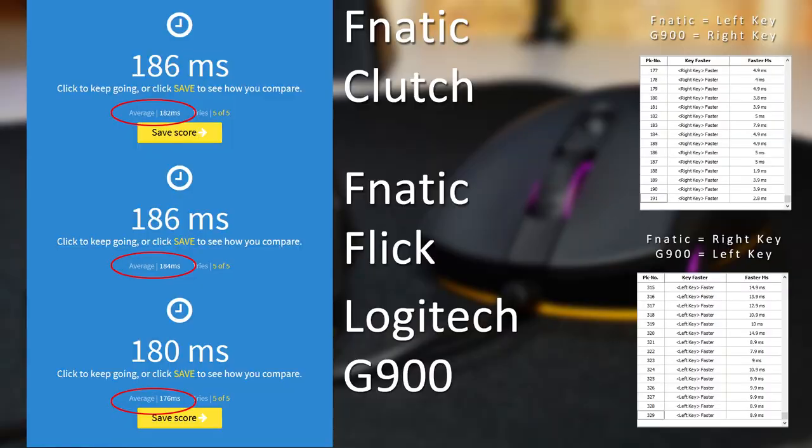In the latency testing, I got around the same for the human reaction test, although the G900 seems slightly faster, and that result seems backed up by the bomb test. So maybe there's a slight delay on the Fnatic mice, but neither test is accurate so I can't say for sure. I tested these a few more times and got similar results, so I don't think it's anything to worry about.